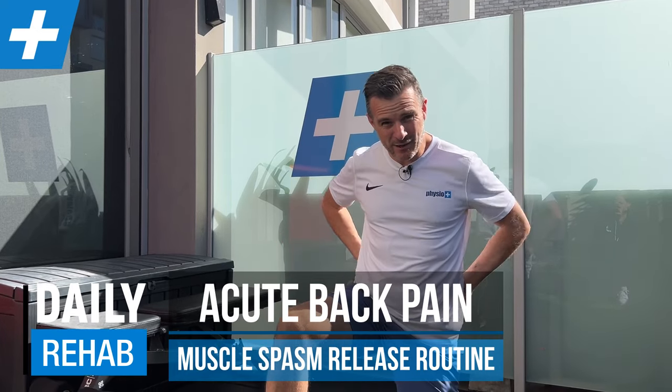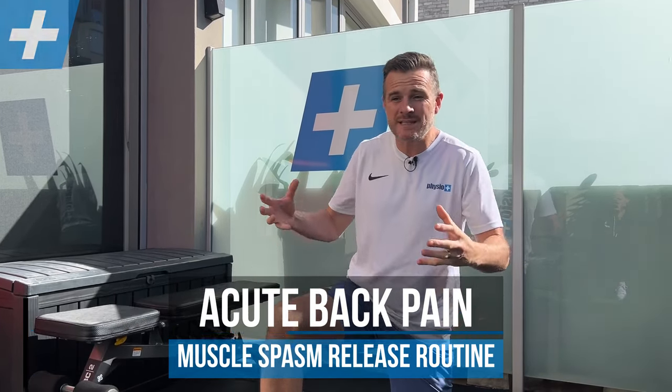I get a lot of people asking me, what do I do if I get an acute back pain episode and my back locks up and I can't move? What exercise do I do to unlock it and get me moving?